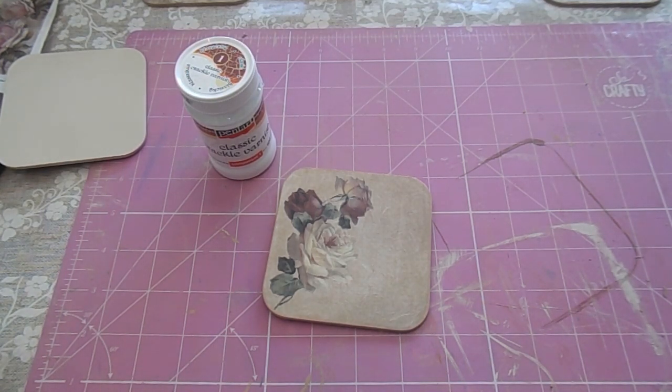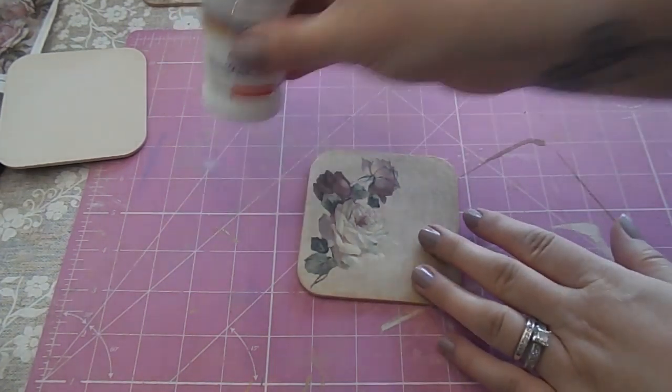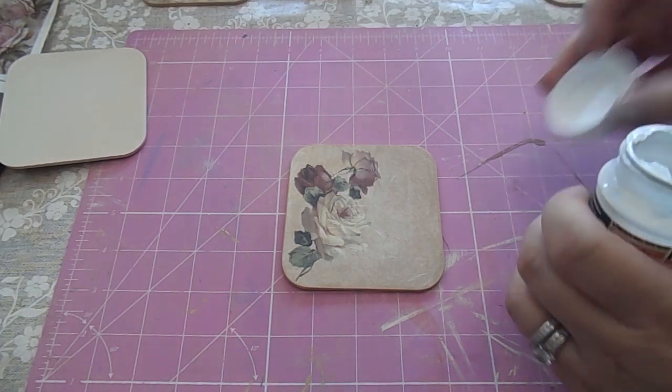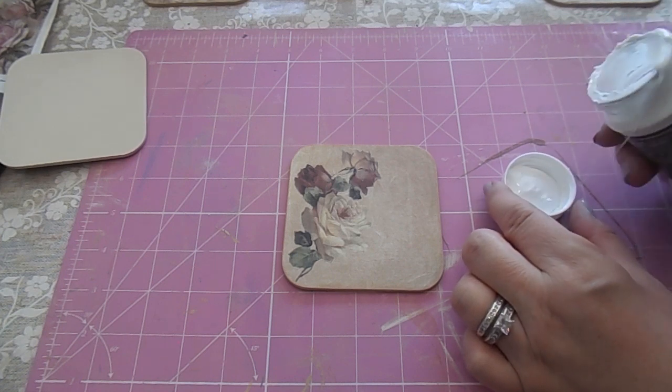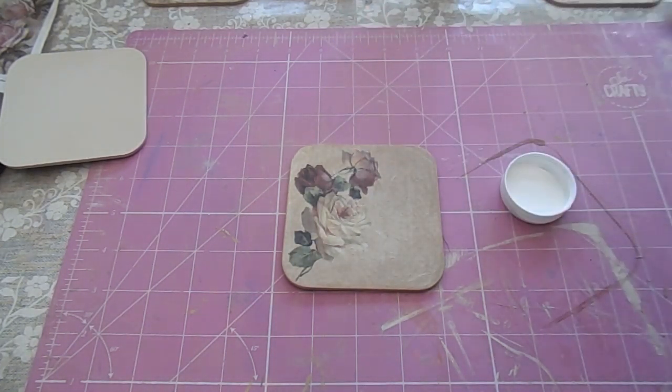It has to be done in stages and I'm still quite new to crackle, so this is what I've found so far. If you've got any tips or any products that work really well especially for decoupage or for just painting, please do let us know in the comments — it would be great for us all to learn together. What I've found is you can't keep going over the same bit; you have to be quite quick and don't keep rubbing it, because that affects how the crackle turns out.